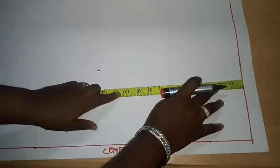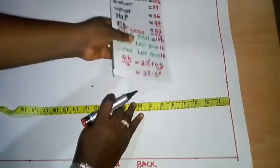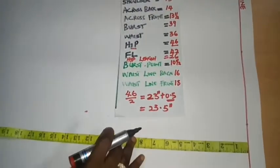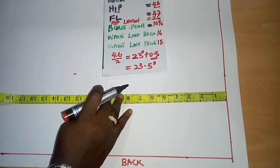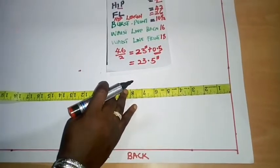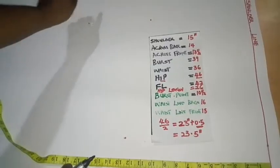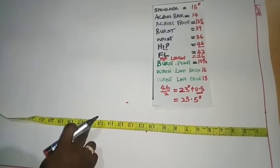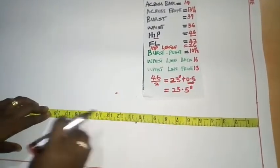For the back waist length, it is shorter by 2 inches — I have 16 inches. To measure it, place your tape at the back of your shoulder on the highest point, then tie a rope on your waist and take the measurement from shoulder to where the rope stops. The 16 inches is shorter than the front measurement of 18 inches because the bust takes up more of the front measurement.